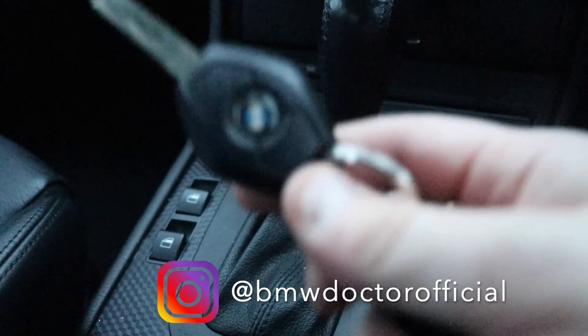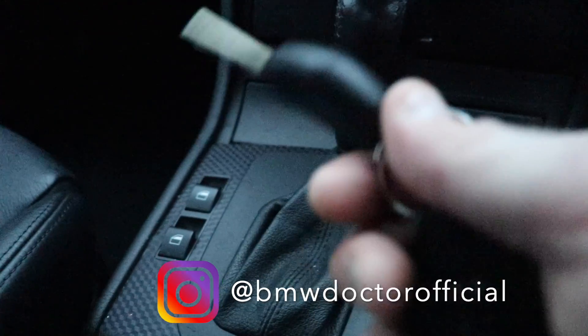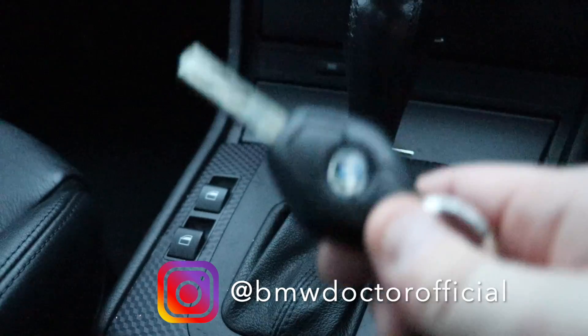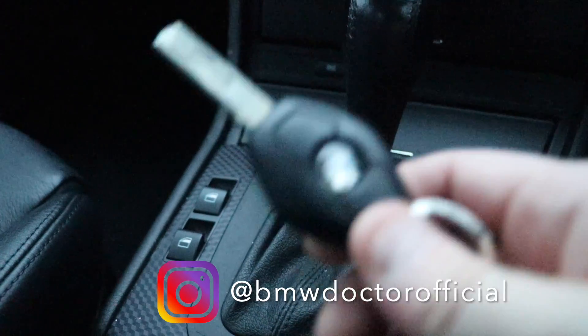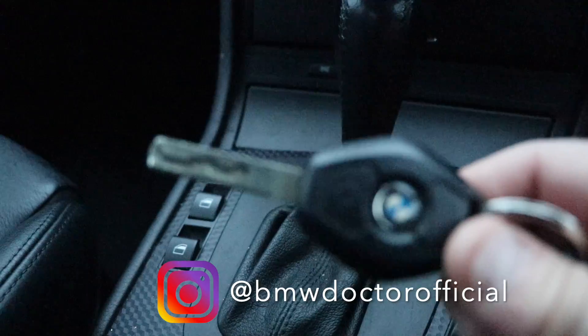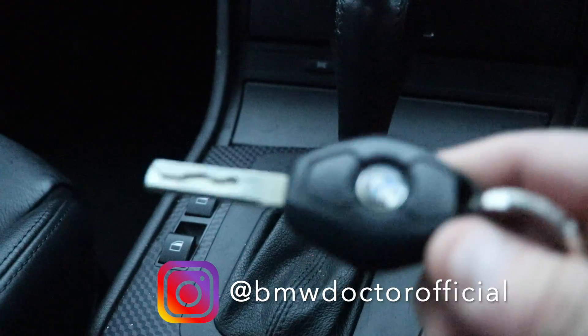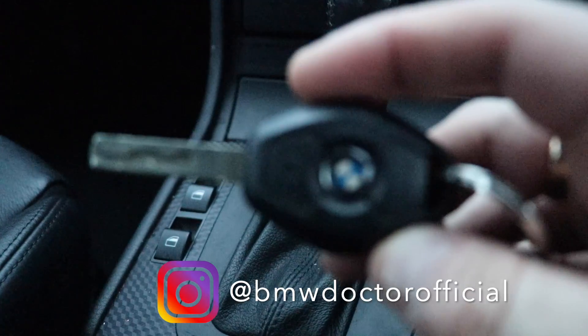These keys can also be programmed other ways. If you've got a special computer system — for instance ISTA or an Autel max system — you can program the key that way and also check if the key is actually working and picking up a signal. I'll be showing that on another video.